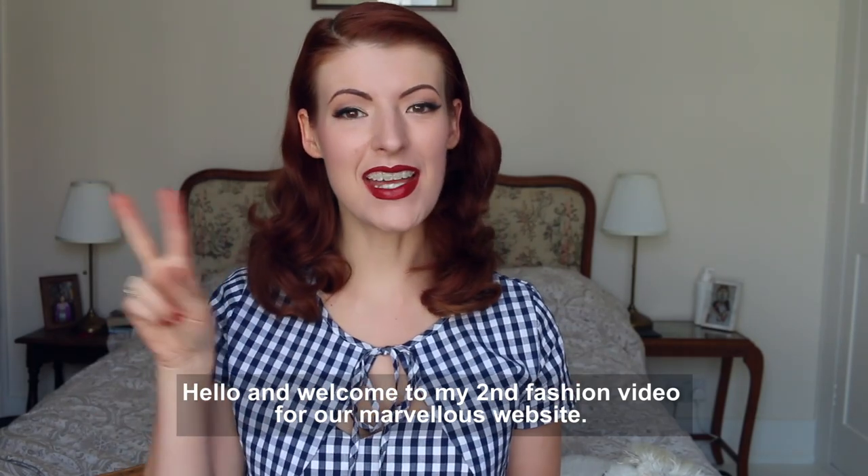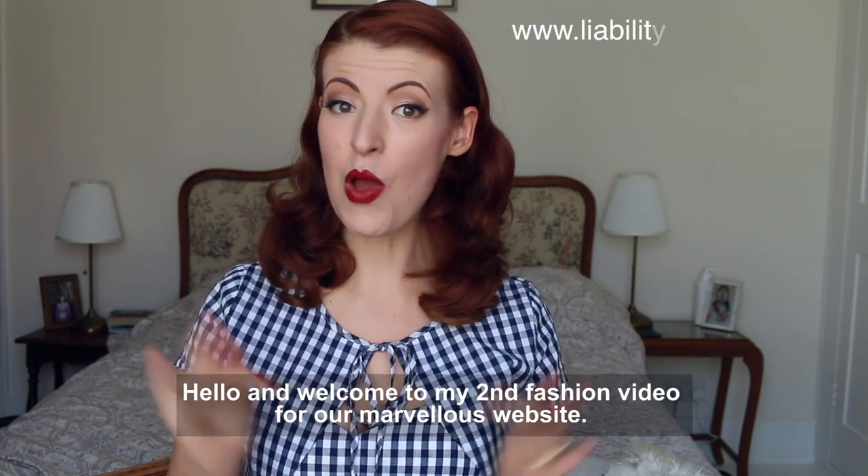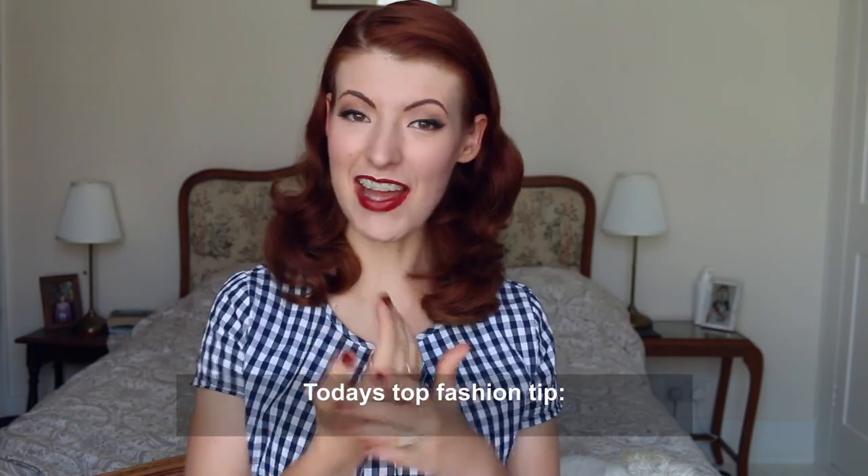Hello and welcome to my second fashion video for our marvellous website. If you want to see the first video there will be a link down below. Today's top fashion tip.